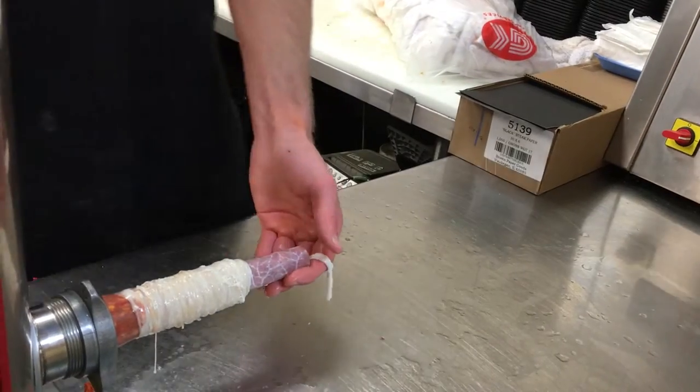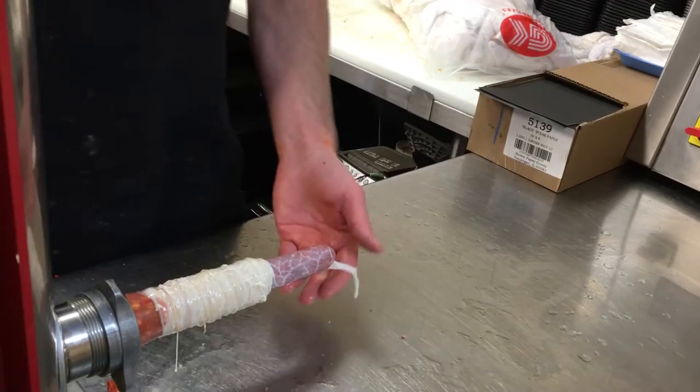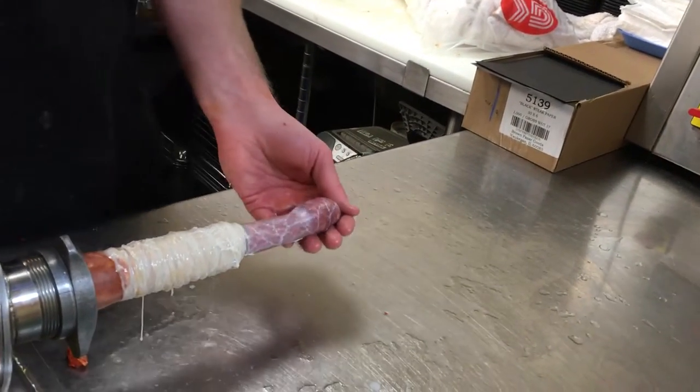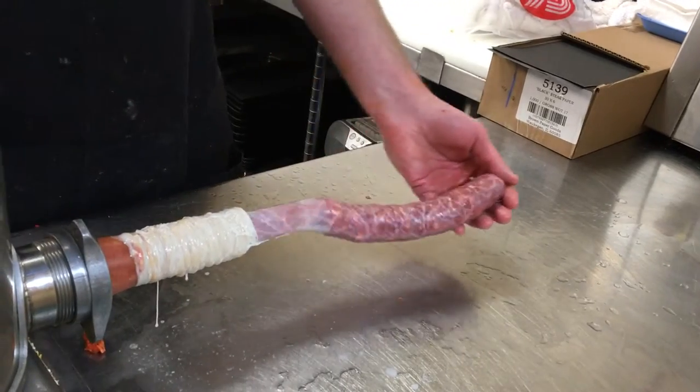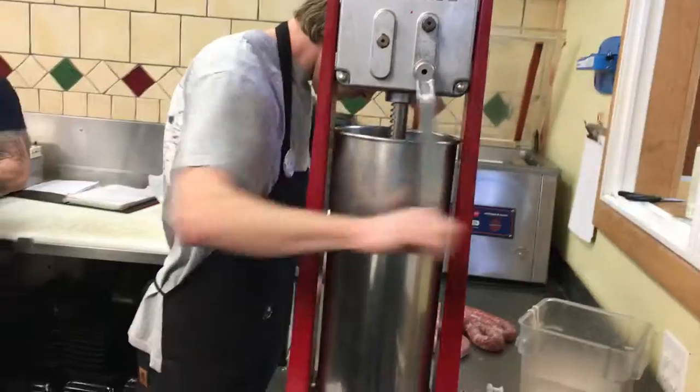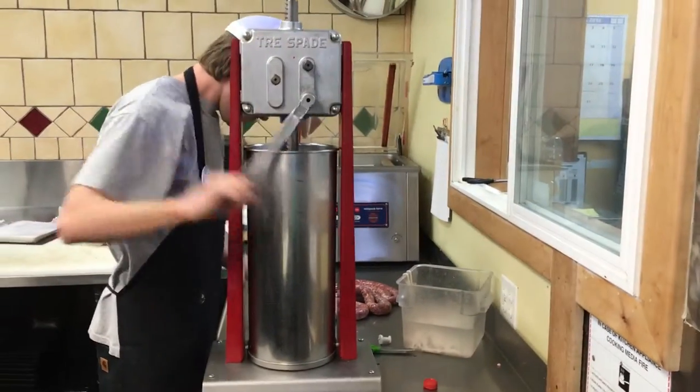This press just comes down as I turn the crank and it pumps the sausage out into the casing. You'll see I can link it up here in a minute. Making the sausage — just ch-ch-ch, turn it out really fast.